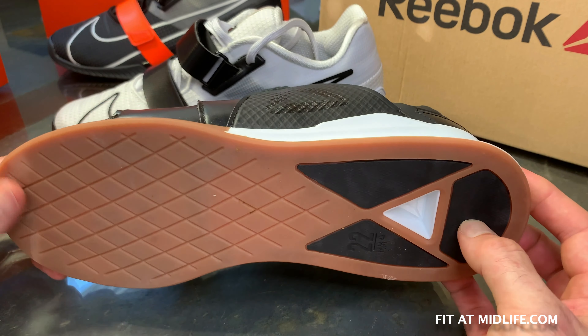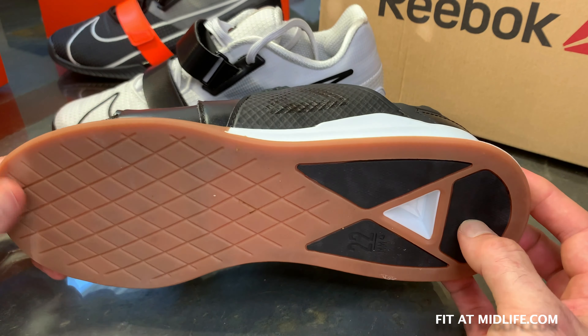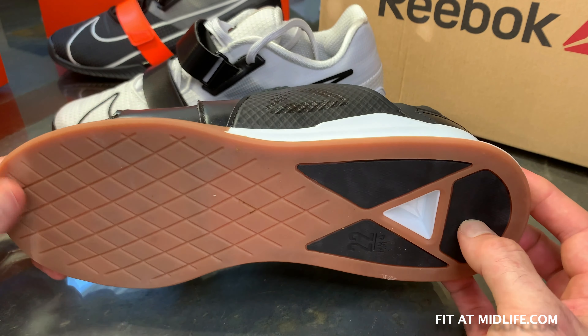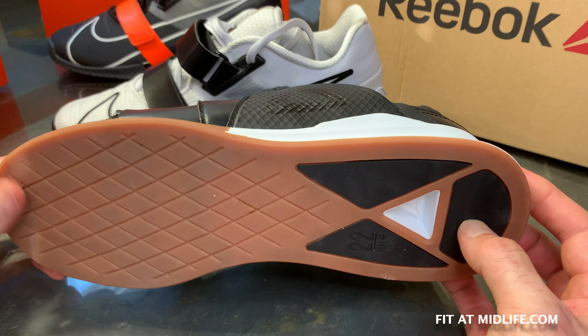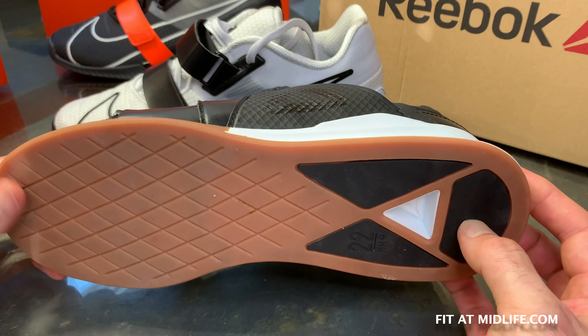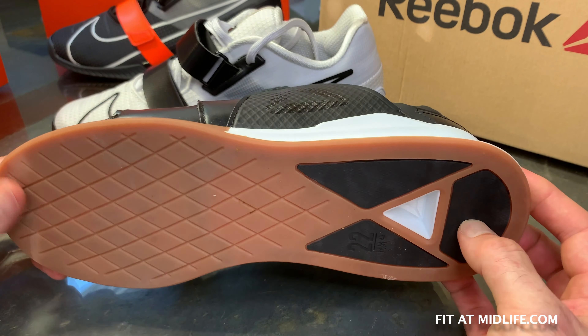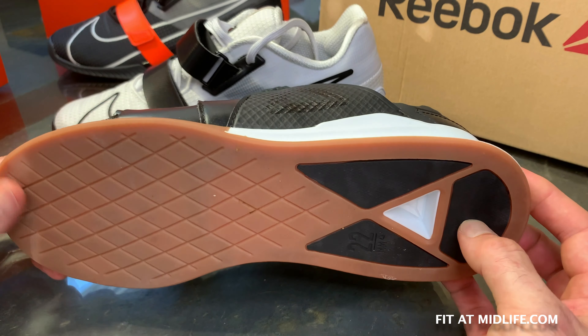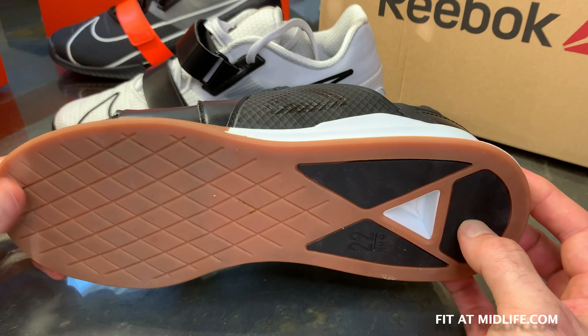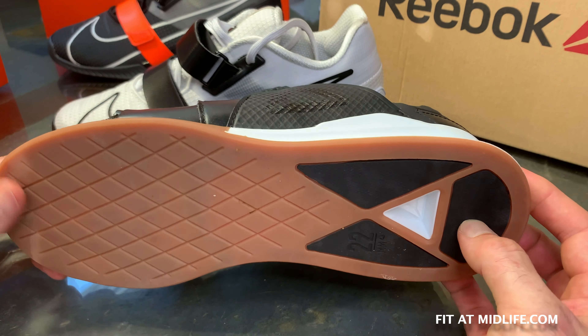The Romaleos 4 upper, in contrast, is cloth. I'm hesitant to call it mesh because it's so tightly stitched and thick that it's not really a mesh-type material. It's different from the faux leather on the previous year's shoe — I'd call it a cloth upper. It's pretty firm and supportive, not very pliable, and nor is the Flex Weave upper.